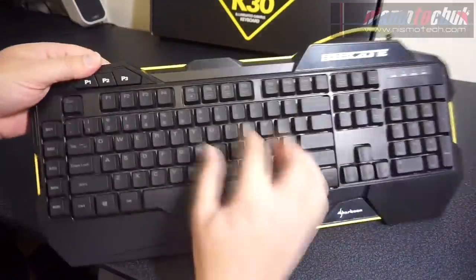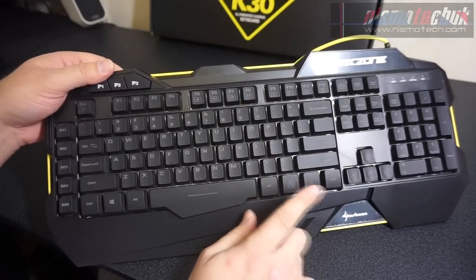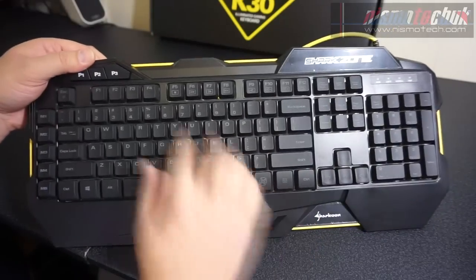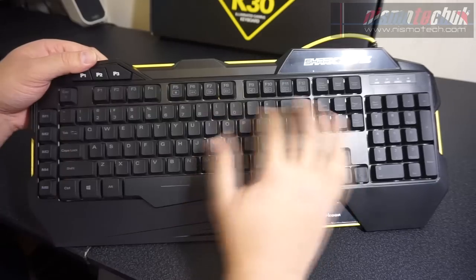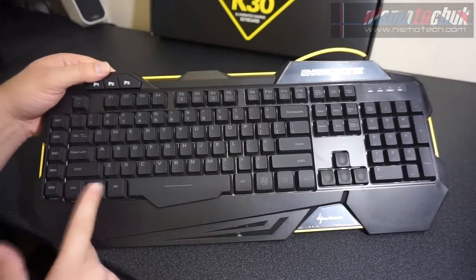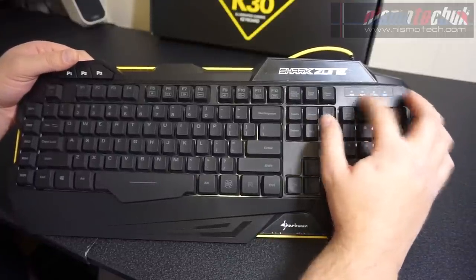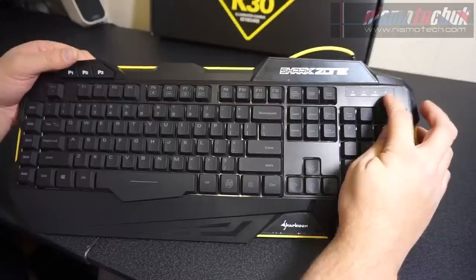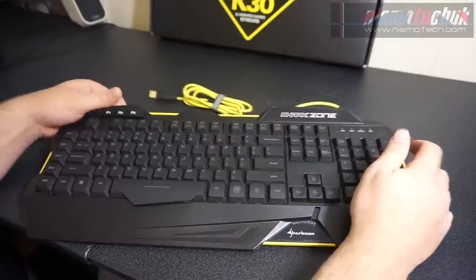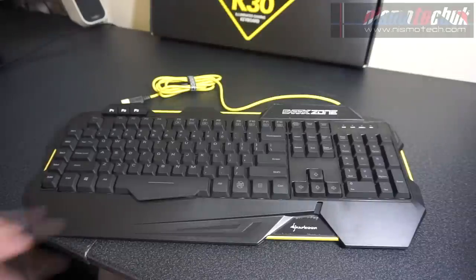You've also got multimedia keys, accessed by using the function key and then pressing the relevant key at the top. Function F12, for example, disables the Windows key. You've got the usual Num, Caps Lock, and Scroll Lock indicators at the top, along with an indicator to show whether the Windows key is active or deactivated. It's really nice that they've included that, especially for the price the keyboard is coming at.